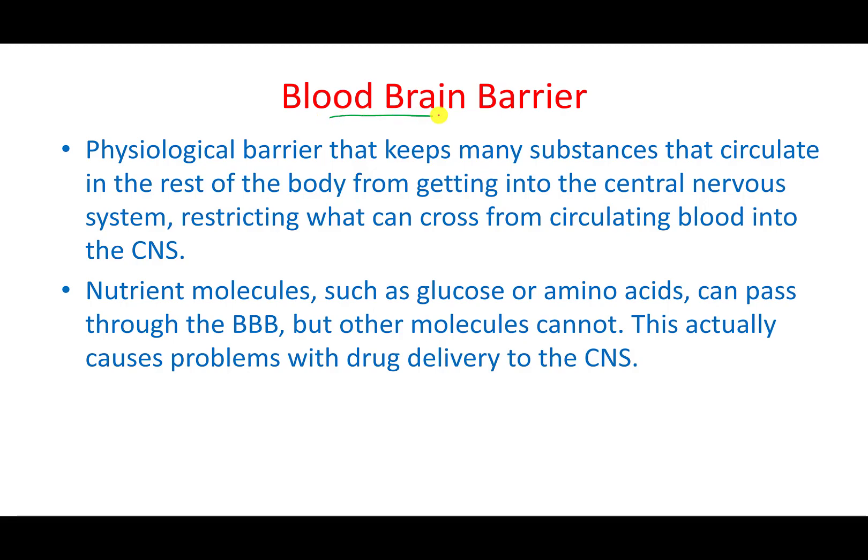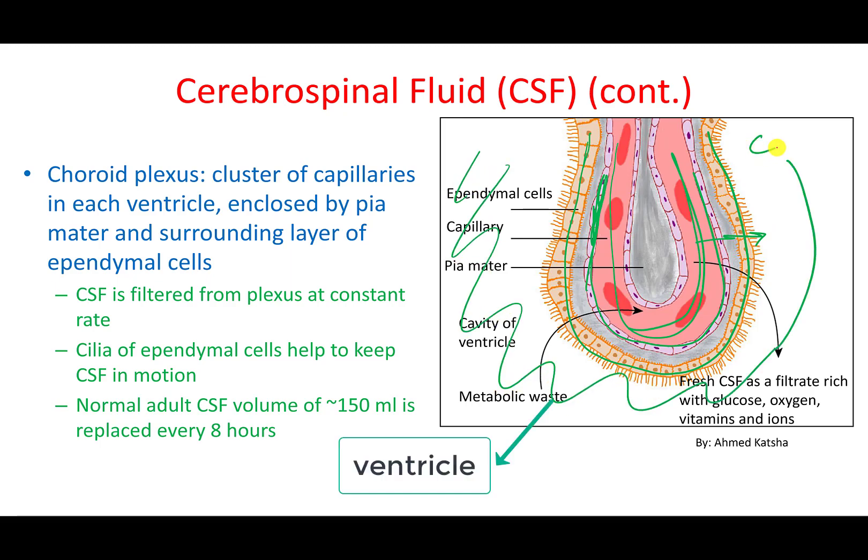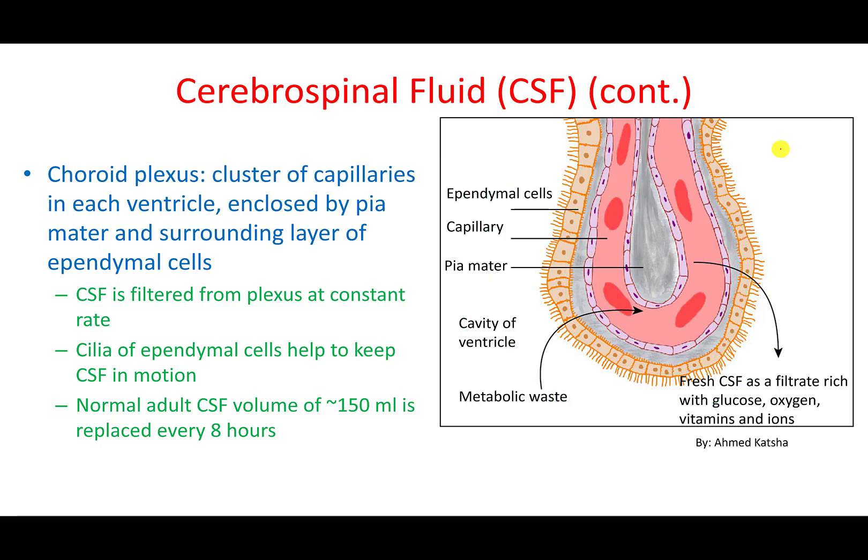The blood-brain barrier is a layer of cells around the blood capillaries. The endothelial cells forming the blood capillary and the ependymal cells together act as a blood-brain barrier, preventing substances from passing into the cerebrospinal fluid. Metabolic waste moves from the CSF into the blood by diffusion or active transport, while new nutrients, ions, oxygen, and glucose come into the CSF to be delivered to the brain.